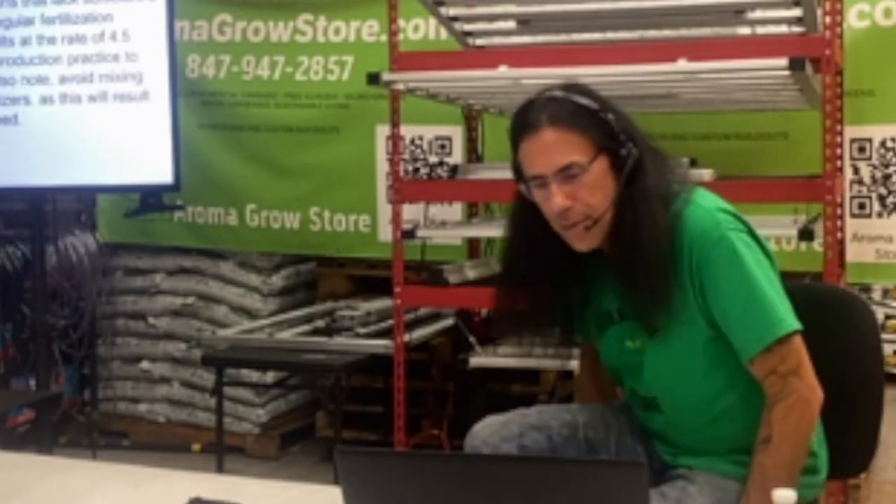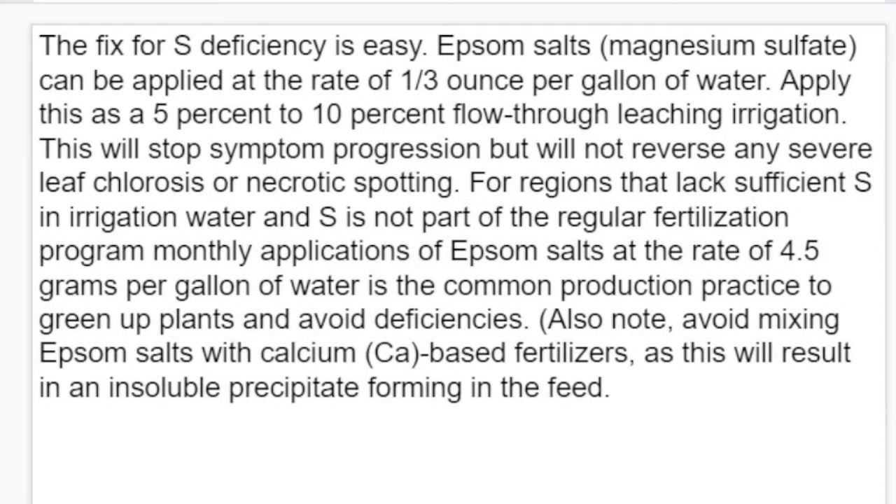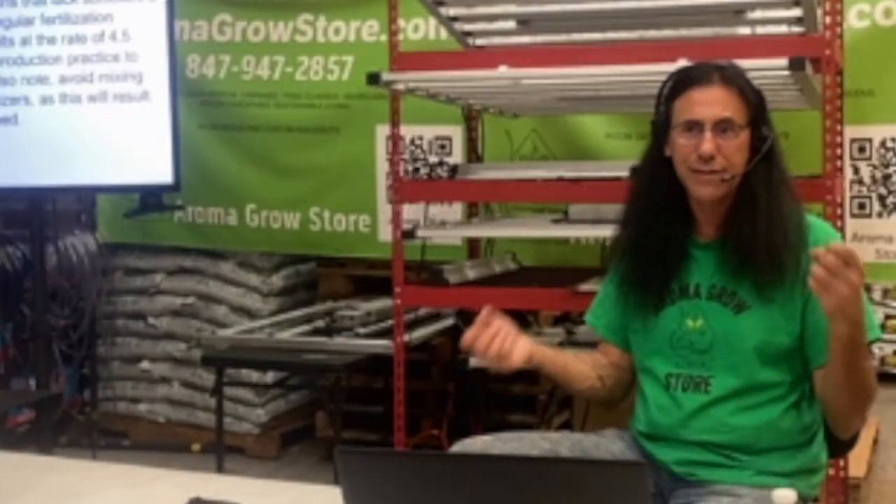The fix for sulfur deficiency is Epsom salts. Apply them at a rate of one-third ounce per gallon of water, aiming for a 5 to 10 percent flow-through at the bottom. This will stop the symptom from progressing but will not reverse old leaf chlorosis or necrotic spotting — you're not going to see those leaves get better, you're just going to see it stopping on new leaves. For areas that lack sufficient sulfur in the water, apply Epsom salts at a rate of 4.5 grams per gallon.